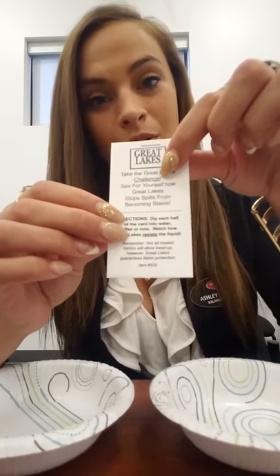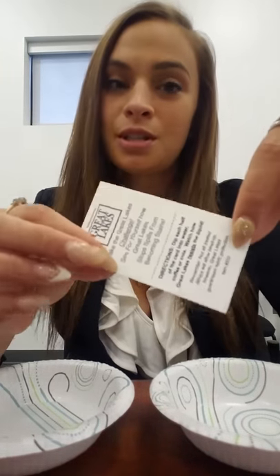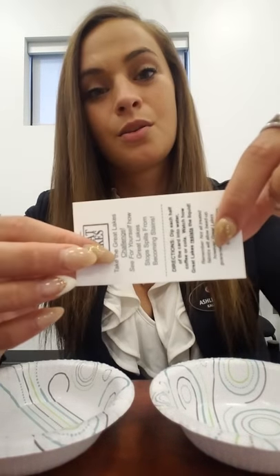So, on these cards that I have from the Great Lakes Chemical place, this half of the card is treated with the chemical itself, this half is not treated with the chemical. I'm going to show you the difference in both sides of these cards when I pour or spill something on them.